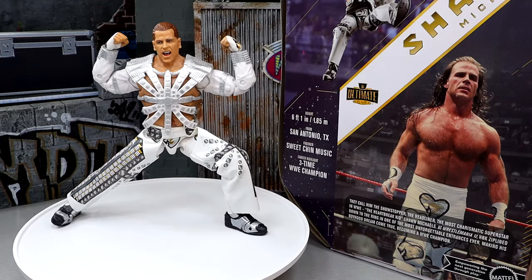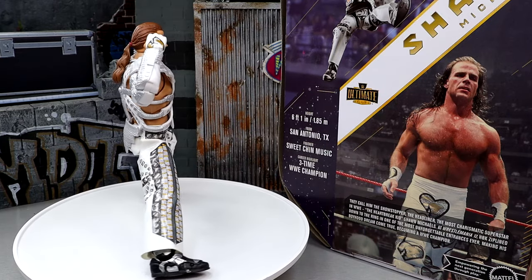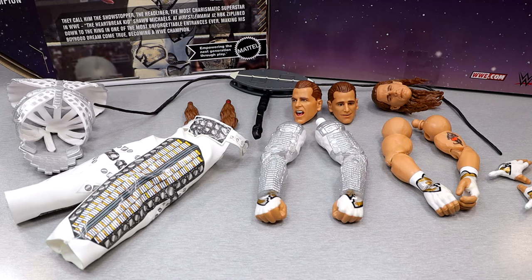It is white gear, and you guys know how I feel about that. There are some things I think they missed, and we'll break it all down. Let's dive into the accessories you get with Shawn Michaels. One complaint I have about the figure — how do you not include a championship? It is the baseline for these Ultimate Edition figures. You get the three interchangeable head sculpts. I guess their way of making up for it is the zipline, and I do love the damn zipline. But how do you leave out the championship? That's crazy.